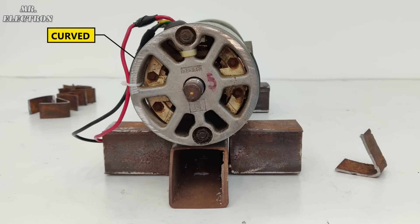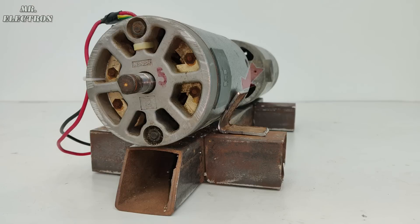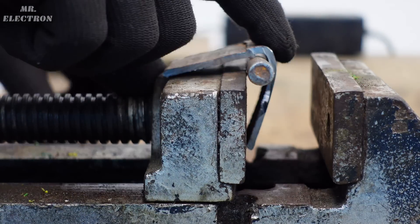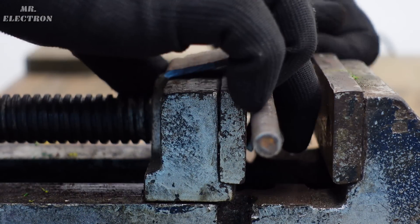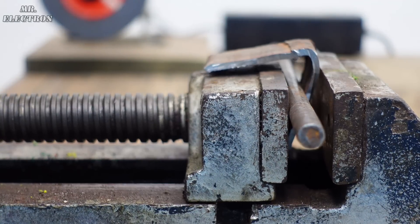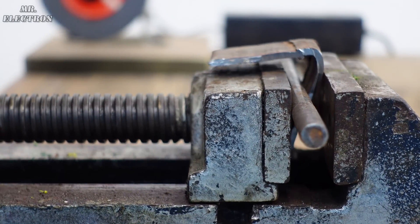But as the motor is curved and the plate being straight, the contact is minimum. Therefore the V shapes need to be curved, for which I am going to use my new trick which involves a vice and two bolts. Simply place the piece in between the two bolts and compress it with your vice to get a curved shape.